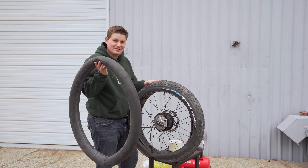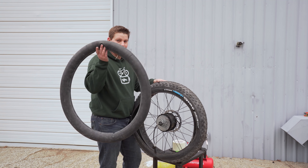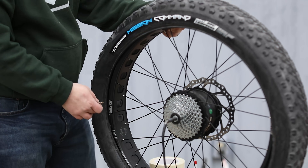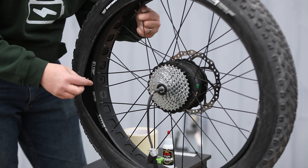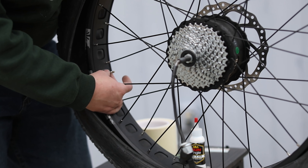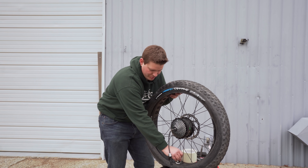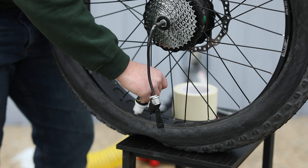Take the new valve stem with the rubber grommet and insert it into the hole in your rim. I did poke a hole in the tubeless tape right there — if you haven't done that already, take a sharp knife or something with a nice round point and just poke it through. Tighten the nut on the inside of the rim all the way down. Now comes the sealant — just pour it directly into the tire. An alternative is to remove the core of the valve stem and put the sealant in through the valve, but pouring it right in is the simplest way on a fat tire.